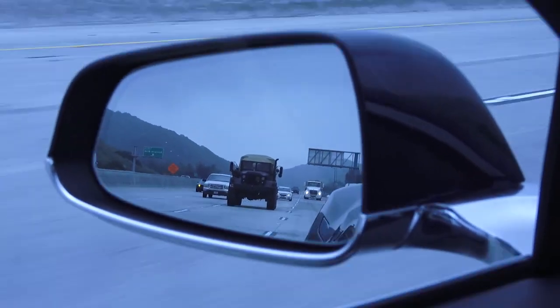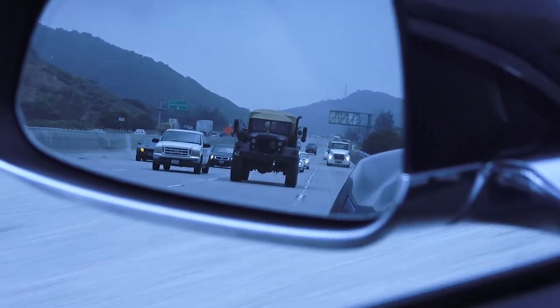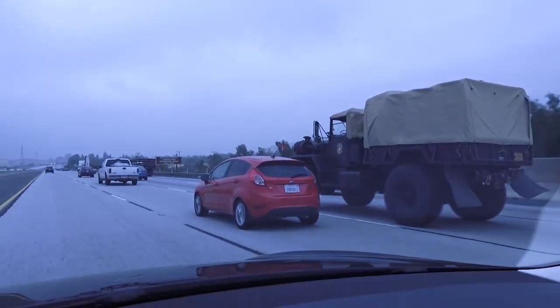It's the kind of fun stuff we get to see sometimes on the road. Look at that baby. America!